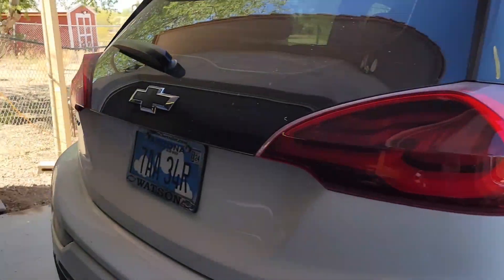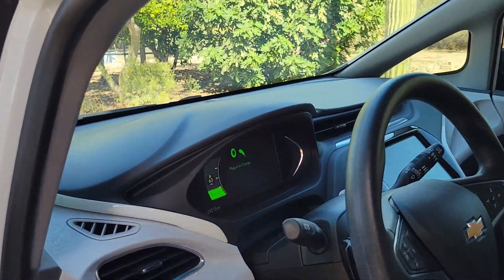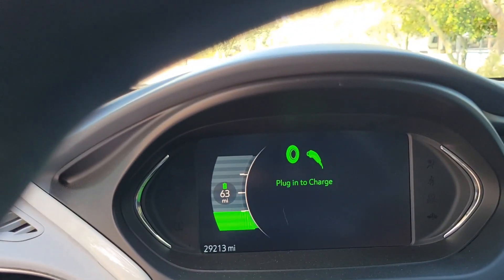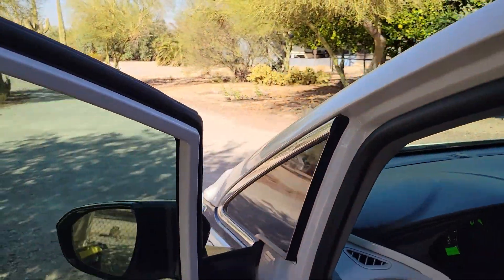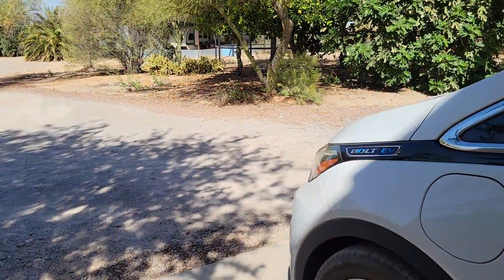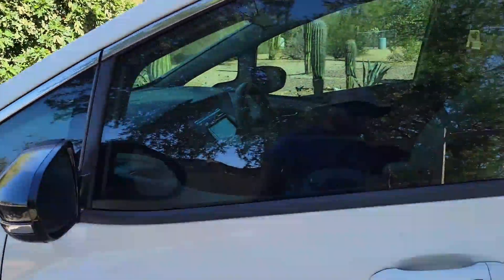Now let's take a look at the car. This is a 2017 Chevrolet Bolt EV — a little dirty, we've been taking the dog around on walks. Looks like we've got 63 miles remaining on the dash. This Bolt has had the battery replacement, so it has the 64 kilowatt-hour battery in it with a standard CCS outlet. Let's go connect these things up and see what we can do.